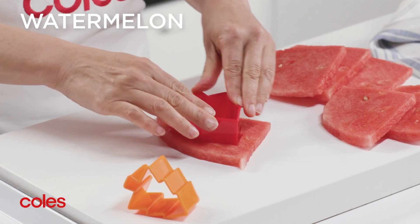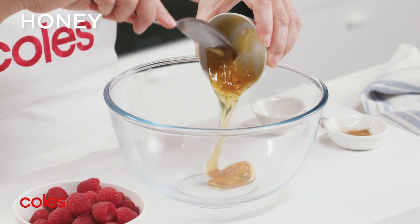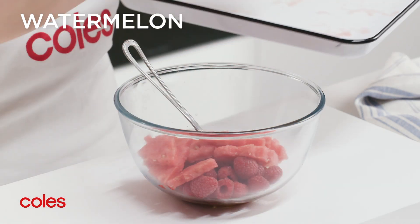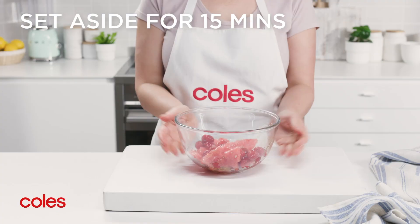Meanwhile, use a Christmas tree cutter to cut shapes from the watermelon. Combine the honey, vanilla and cinnamon in a large bowl. Add the watermelon and raspberries, then gently toss to combine and set aside for 15 minutes for the flavours to develop.